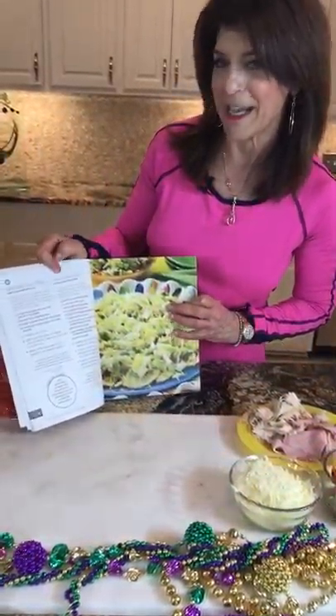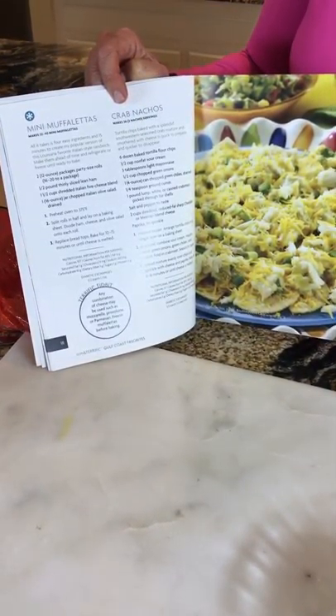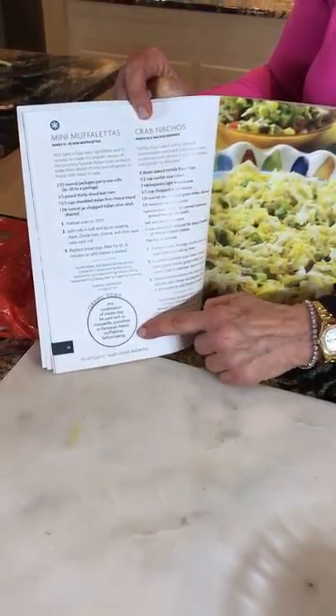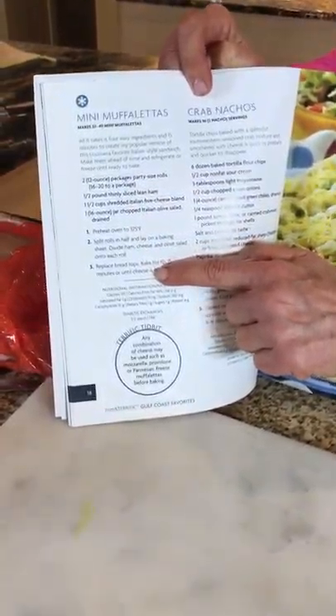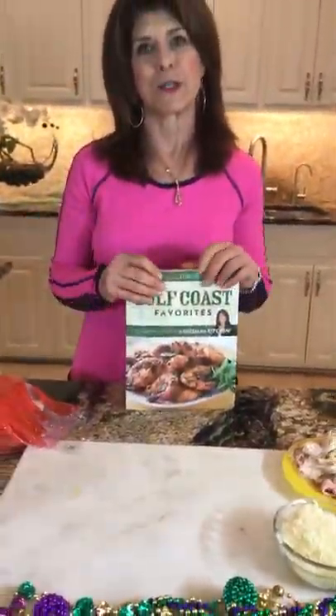They're from my Gulf Coast Favorites cookbook, which includes all your favorite Louisiana recipes made healthier and easier. I had to share the mini muffaladas — you can see how simple it is, four ingredients. All the recipes on my blog have nutritional information and diabetic exchanges.